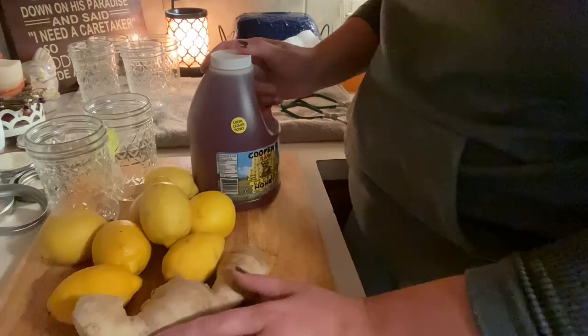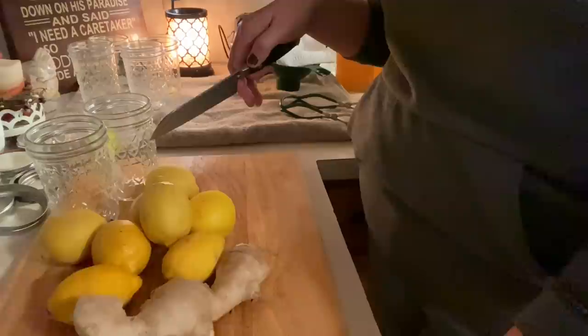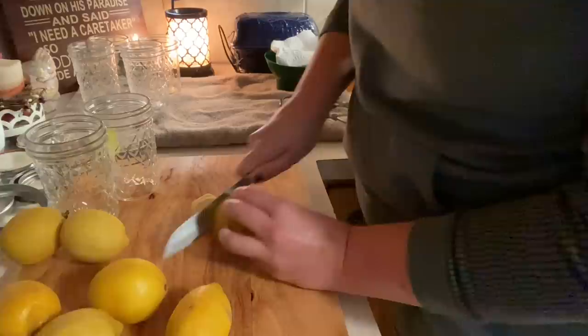I'm just going to slice this up and let you watch — it's very simple, just layers of lemon and ginger. Then I pour honey over the top. I'm using the same knife I used for fire cider, so make sure you get all the pepper, onion, garlic, and horseradish off your knife and that it's very clean before starting this process, because you don't want jalapeño flavor in here. I had already cleaned my lemons so I'm just going to get started slicing.